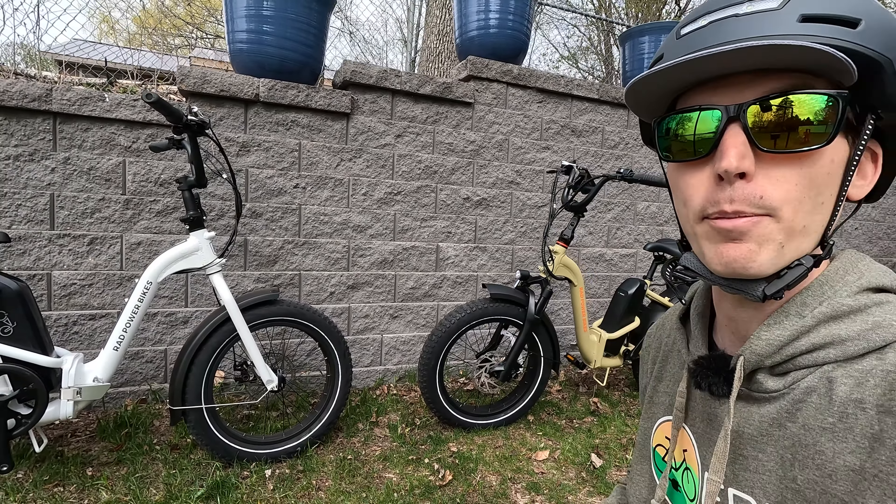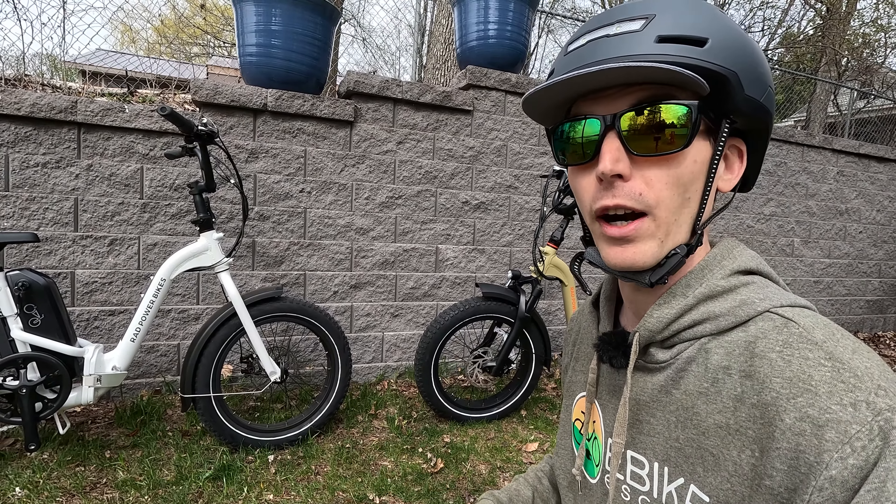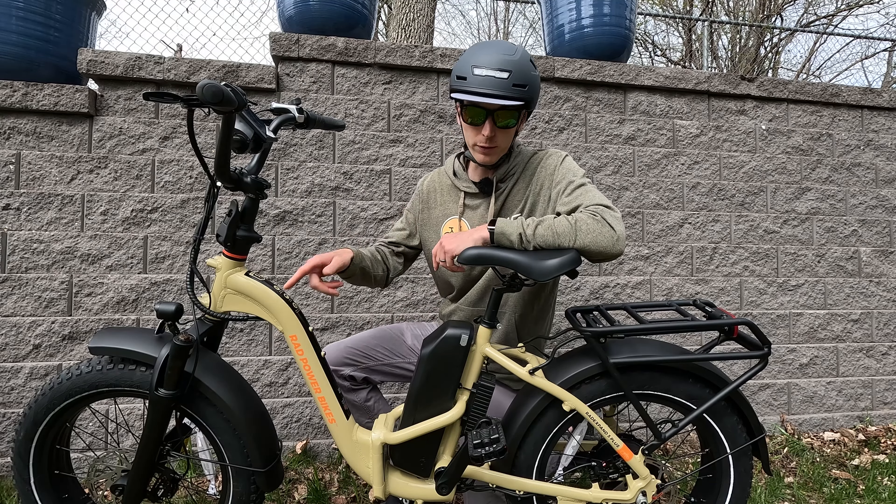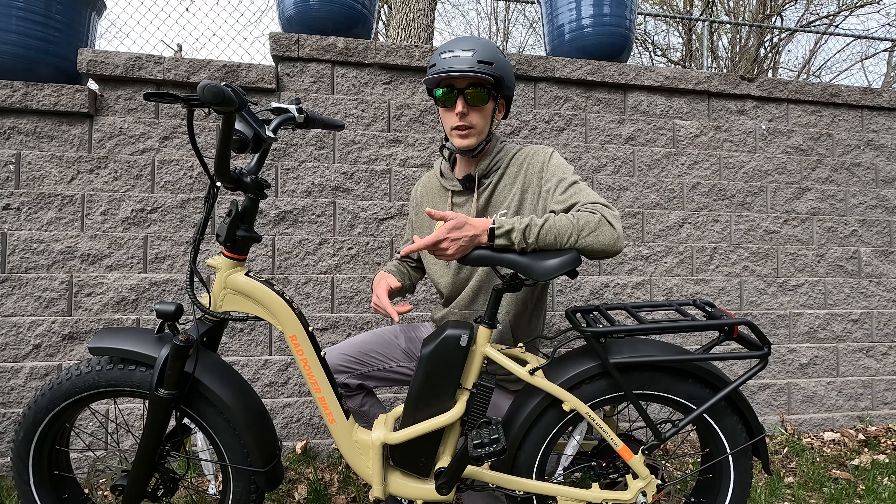This is the Rad Power Bikes Rad Expand 5 Plus. In this comprehensive review, I'm going to tell you everything you need to know before you make your purchase. First, we'll dive into all the components, then get into some first-person riding footage to see how the bike performs and get up to 20 miles per hour. And finally, some third-person riding footage where I'll give you the pros and cons of this folding electric bike. But first, let's take a closer look.